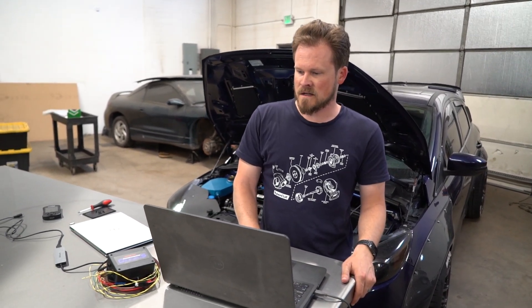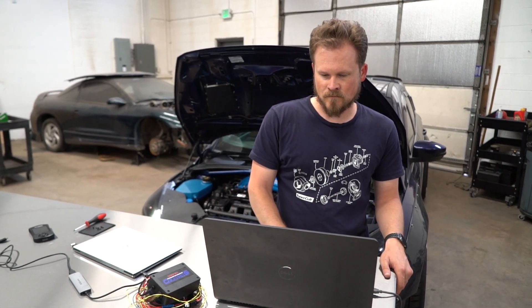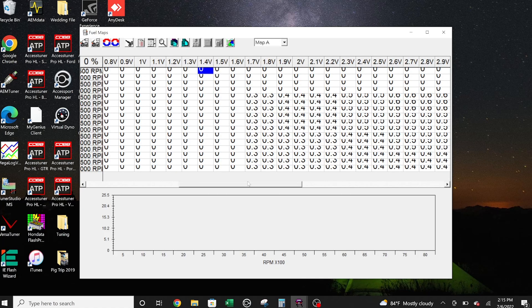So now that we've tested the injectors, we're going to close the test map. We're going to open our base fuel map, and we're still on COM port 4, so we're going to connect. In order to write this fuel map, you go to Maps then Fuel Maps. First thing you're going to want to do is scroll to the right and make sure that you have injector data, because sometimes when you download these maps the injector data erases itself. That's one of the buggy things — it's kind of annoying about this R4 software. So just make sure that you have injector data in your fuel map.